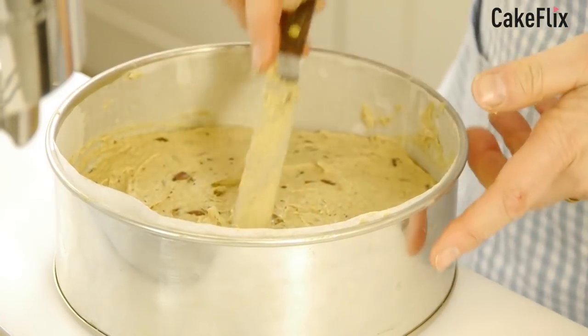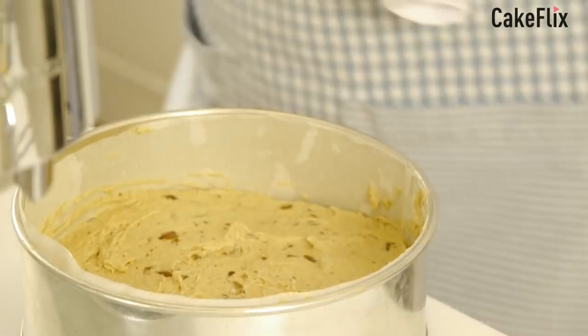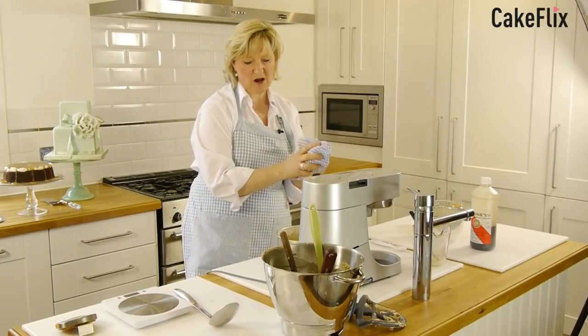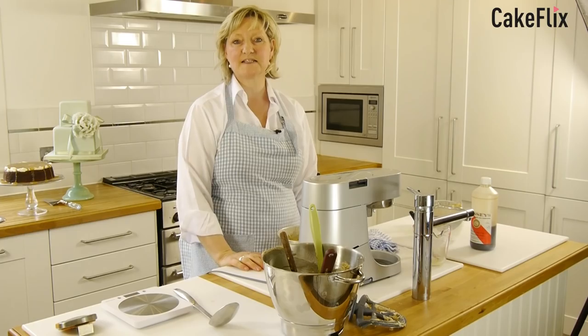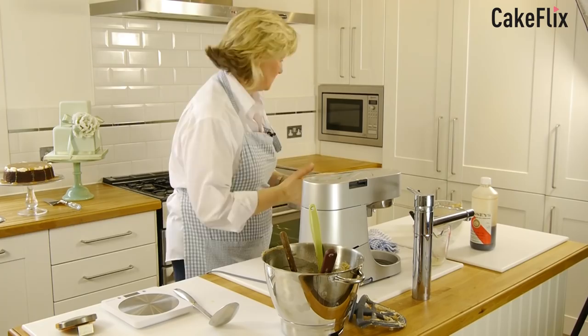This cooks for about 40 to 45 minutes in a preheated oven at 160 degrees fan. I'll just pop that in.